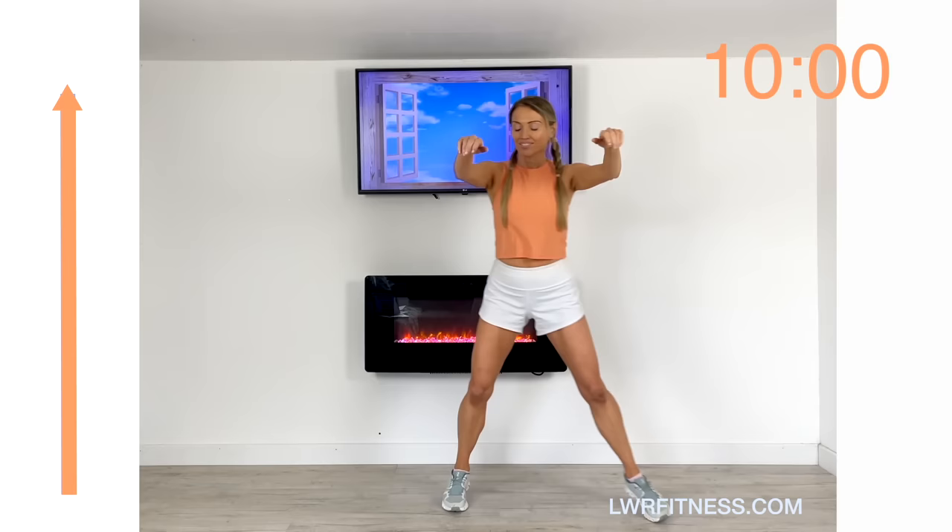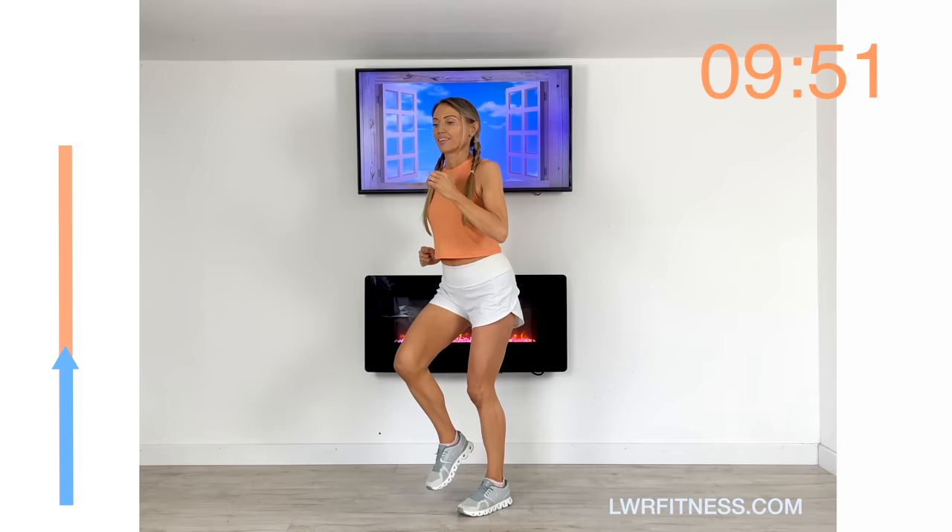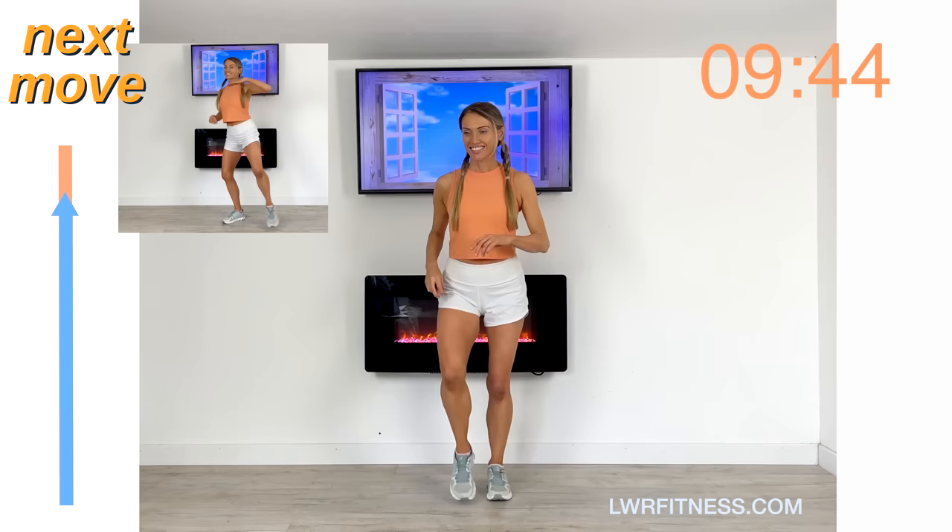Let's get ready — bring that back to a light march. Deep breath in, deep breath out. This is a little bit of interval training — this is your recovery time. You can see the next move coming up: we're going to tap one foot out to the side and take the arm across. When you're ready, let's do that move — tap it out, reach it across. Nice control.